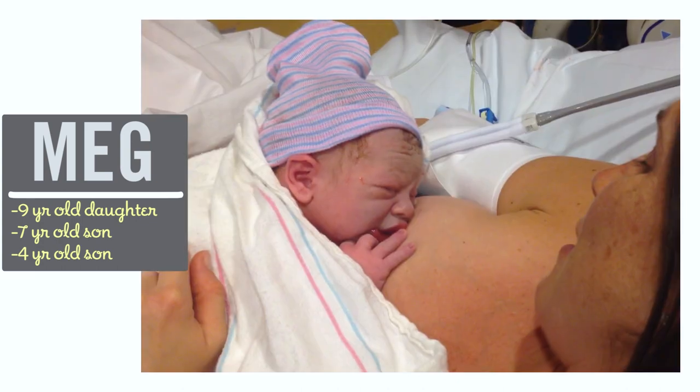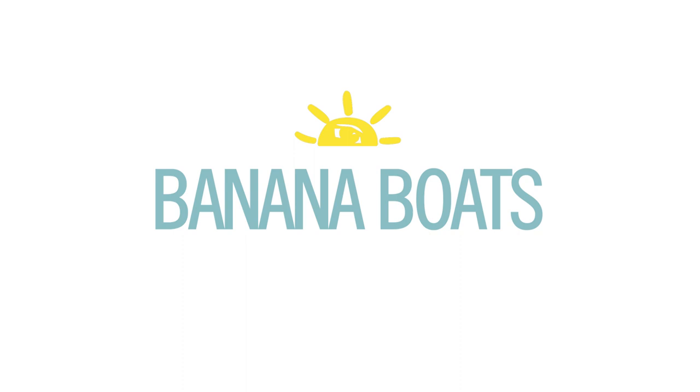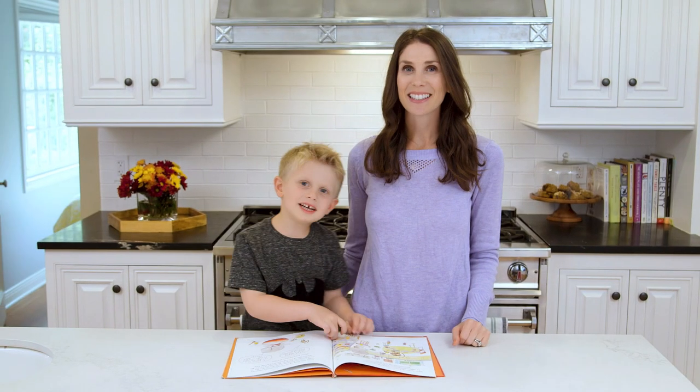I'm Meg and I'm passionate about finding ways to make life with kids easier in the kitchen. Hey guys!